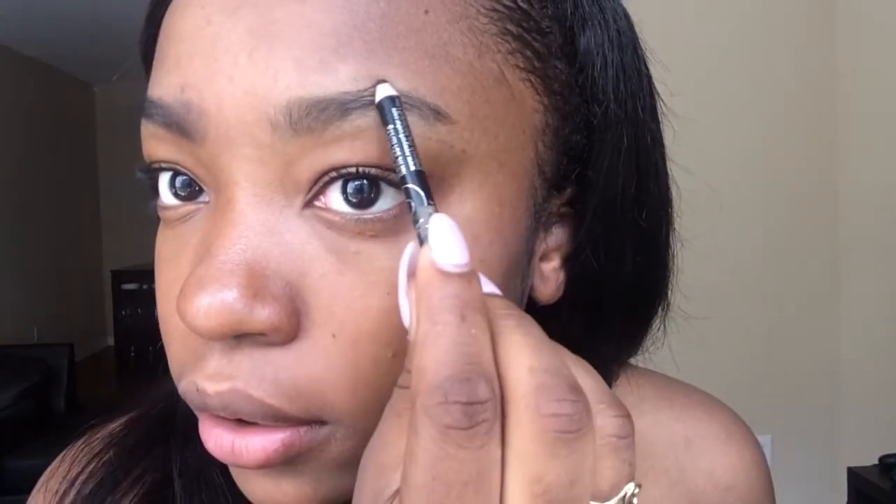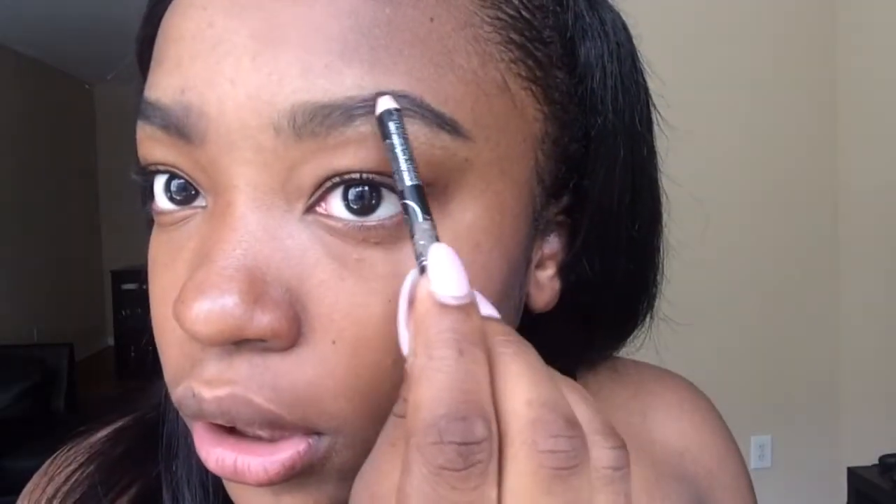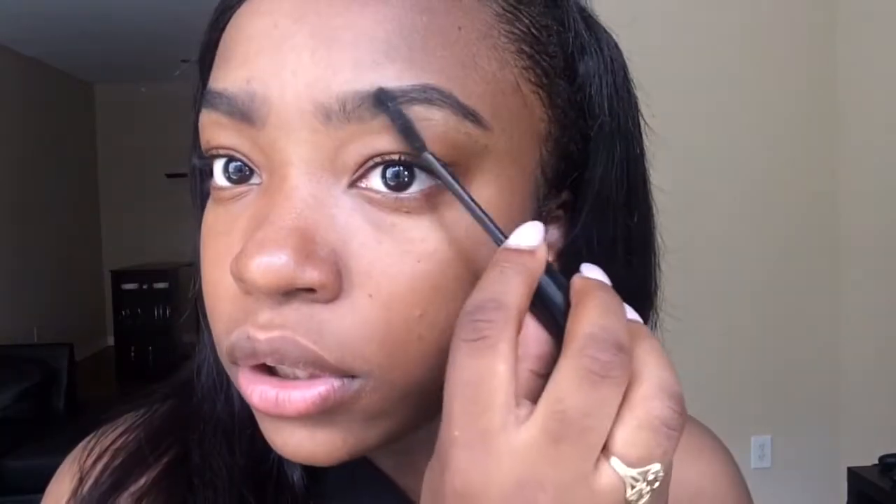I'm gonna groom them into place. My knuckles are a little ashy — give me a minute. Okay, I'm gonna fill in the blank spaces doing hair-motion strokes, not being rough on it, just flicking it. See how I already drew the ends? I'm gonna add a little bit more hair here — it's all about illusions. And bam, that's my eyebrows.